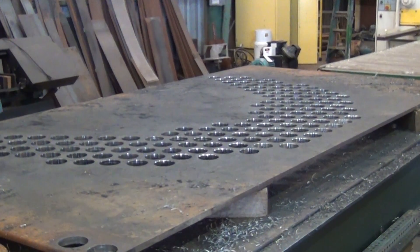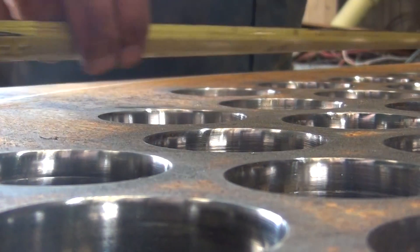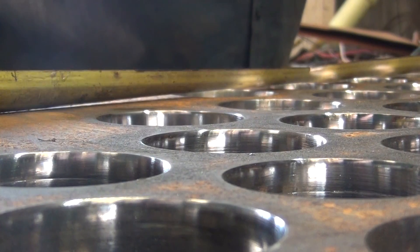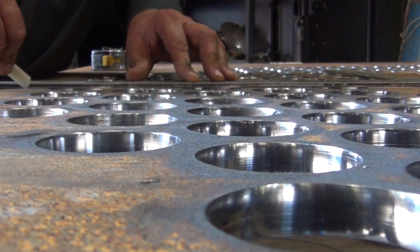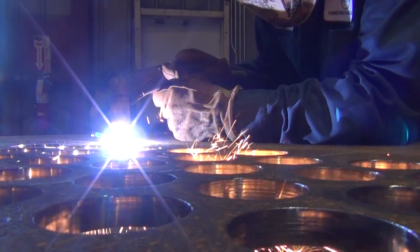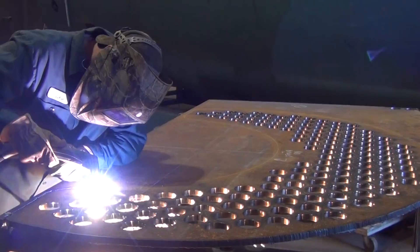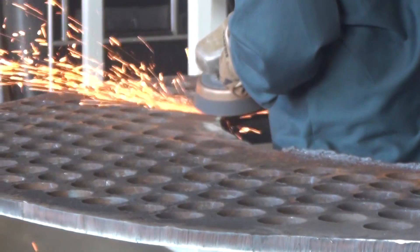It will then be taken back to the fabrication area where it will again be measured and checked prior to cutting. The cutout will be done with a plasma cutter, which produces a fairly clean cut. All edges will get a clean-up and a proper bevel to accept the weld.